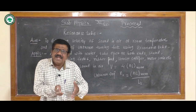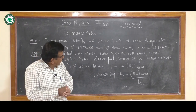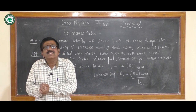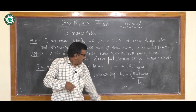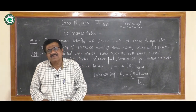By adding the end correction we get the corrected length, and we find the value N×L (frequency into length) in the calculations. Lastly, we find the mean ENL, and using these formulae we find the velocity and unknown frequency. Now we see the experimental setup.